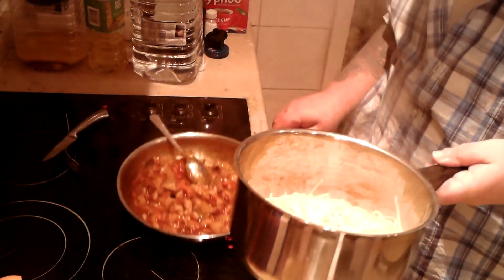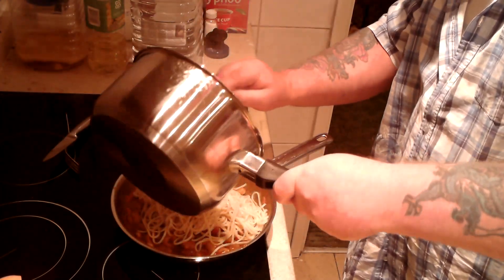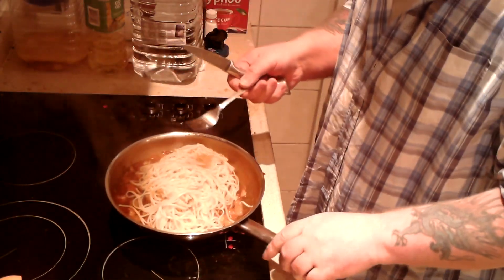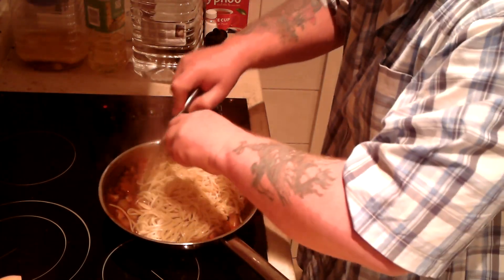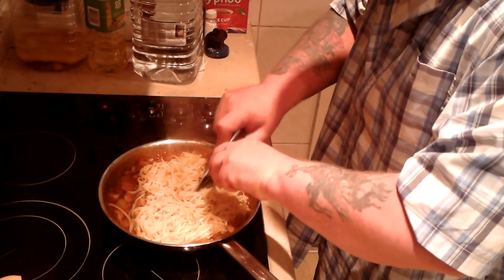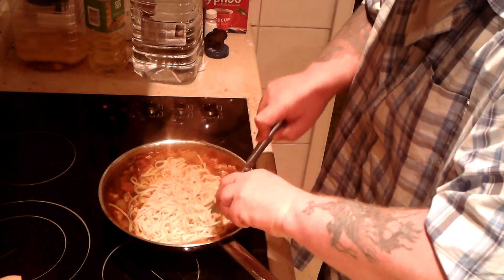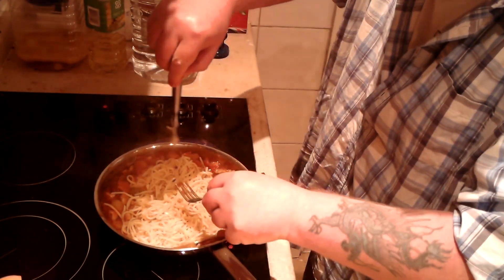I've cooked the noodles and drained them. Now they get poured into the sauce. The next job is I'm going to cut the noodles into little pieces, just like I would with spaghetti bolognese with long string pasta — before eating I mix up all the sauce and pasta and cut it up like this. It just makes it easier rather than trying to get it on the spoon and twizzle it around.